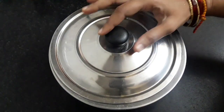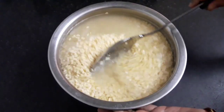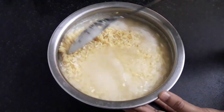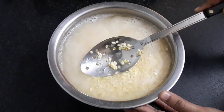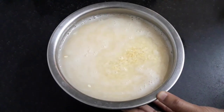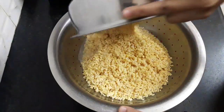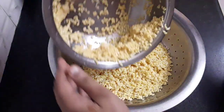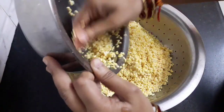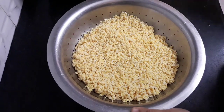After 7 to 8 hours, let's check the dal. You can see the dal has puffed up and doubled in quantity. Discard the water and wash it again by adding water and rinsing the dal twice. Now transfer the dal into a strainer to drain out all the water thoroughly. Leave the dal in the strainer for 30 minutes.